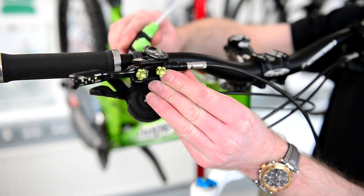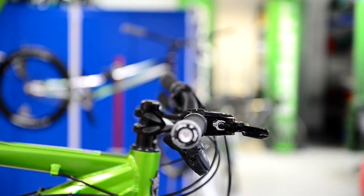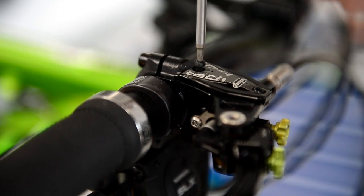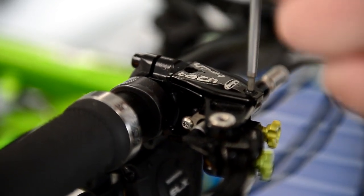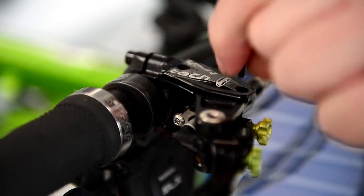Before we start the bleeding procedure, we need to make sure the master cylinder is level, making sure that we lose no fluid from the master cylinder once we remove the lid. Then we take out the first T10 Torx screw, then the second one. Make sure you realise this is a T10 Torx screw and not an Allen key, as some people have done.